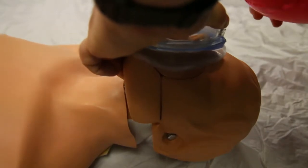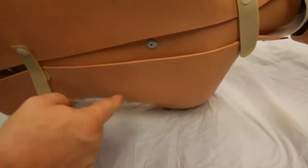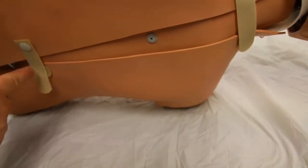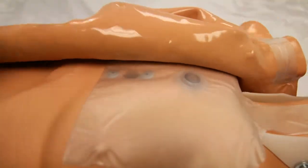Operation of the unit with BVM. Note chest rise. To replace the lower portion of the lung assembly, open the skin overlay and slide up over the shoulder. This exposes the lung bag and connection to the airflow sensor.